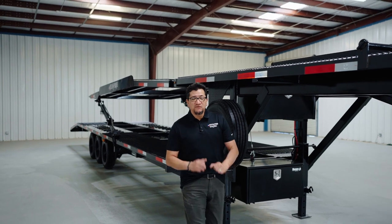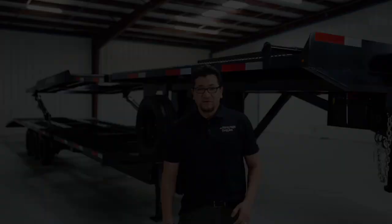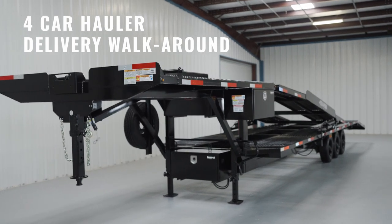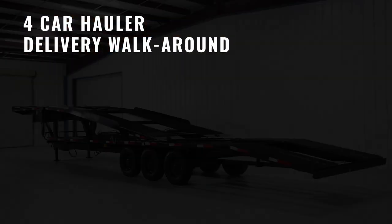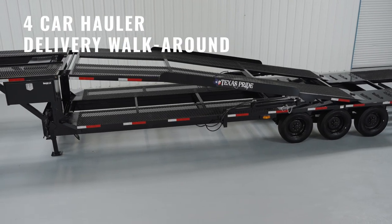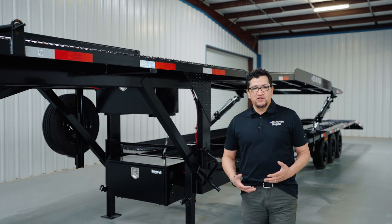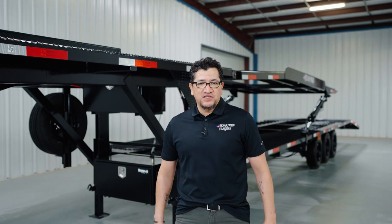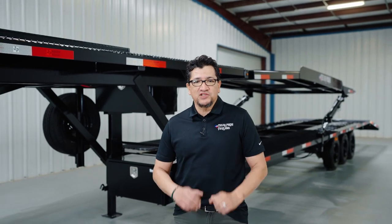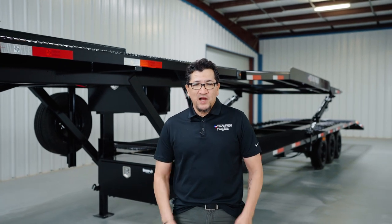Hey guys, it's Dom and I want to thank you for choosing Texas Pride and congratulate you on the purchase of our popular four-car hauler. At Texas Pride we know we're living in unpredictable times, and there are occasions when our customers can't pick up their trailers themselves, so they either have it delivered or have someone pick it up for them, which means missing out on the operational maintenance walk around usually done by one of our customer service reps. So today this walk around is just for you.